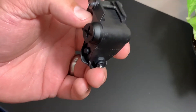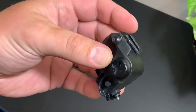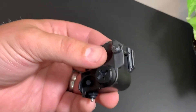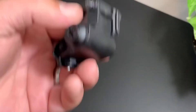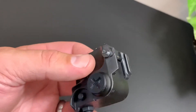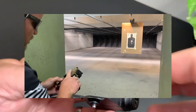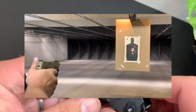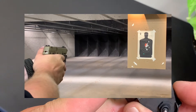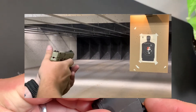As I continued shooting, around the third magazine going into the fourth, I was shooting and then couldn't see the laser anymore. I thought maybe I bumped something. It turned back on, so I kept shooting — then it started flickering on and off, turning off again, and wouldn't turn back on until I messed with it. Then it started shutting off more and more rapidly.